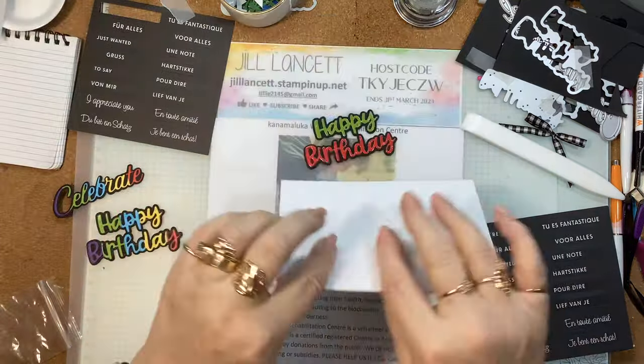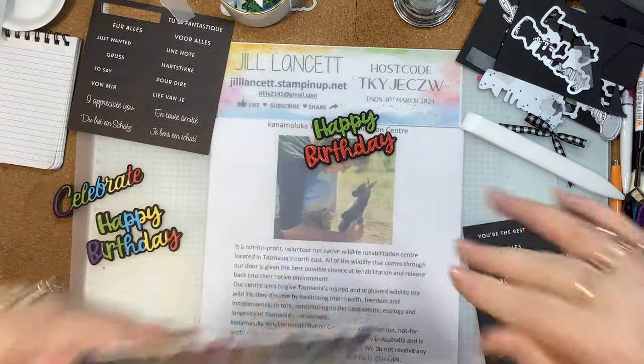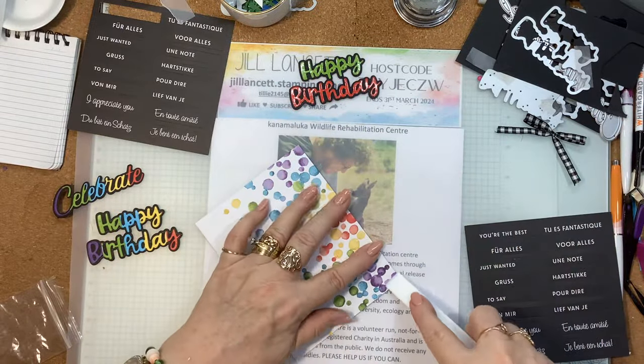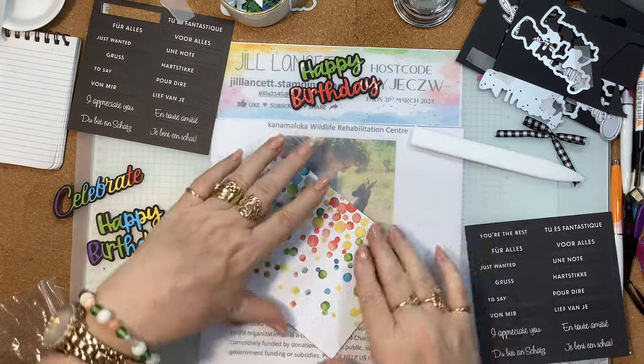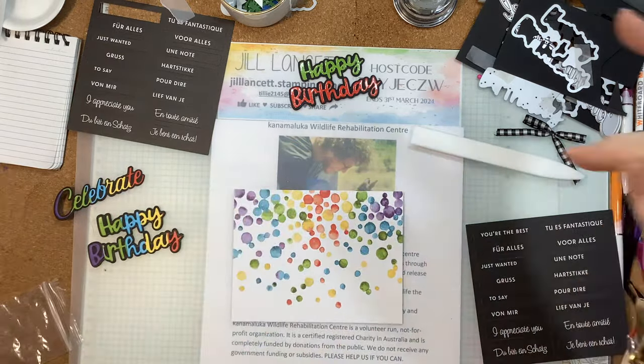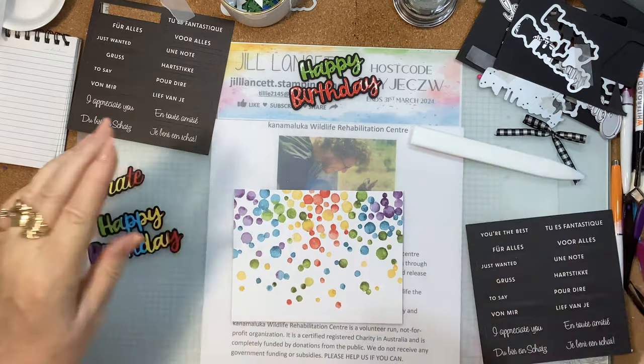I'm not stamping the inside — I'm in a hurry, I've got things to do. But think outside that box: the kit comes with everything in it, but you don't have to do what's in the box.